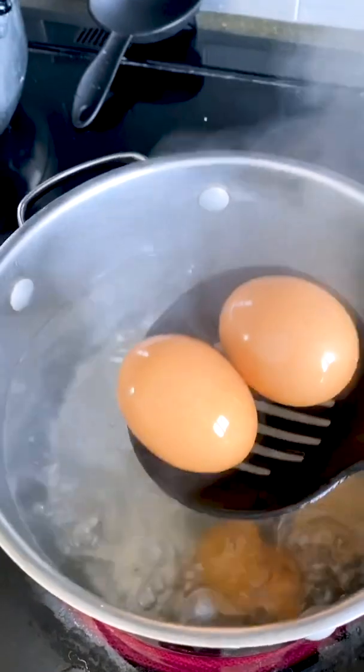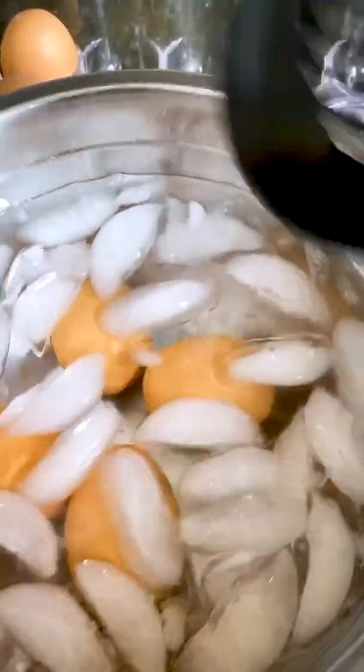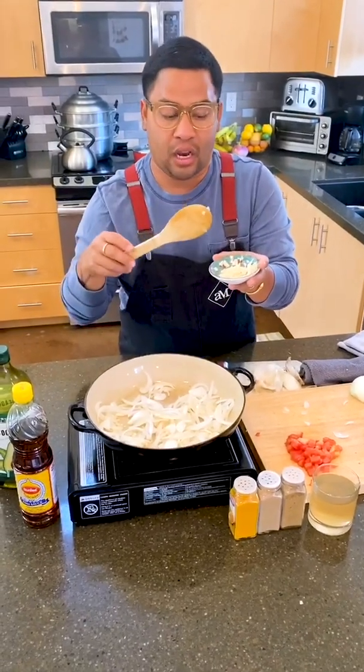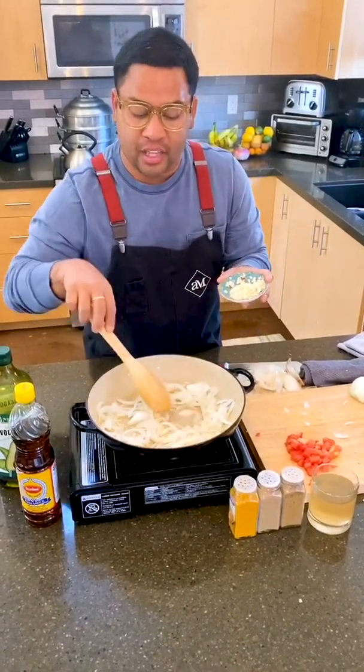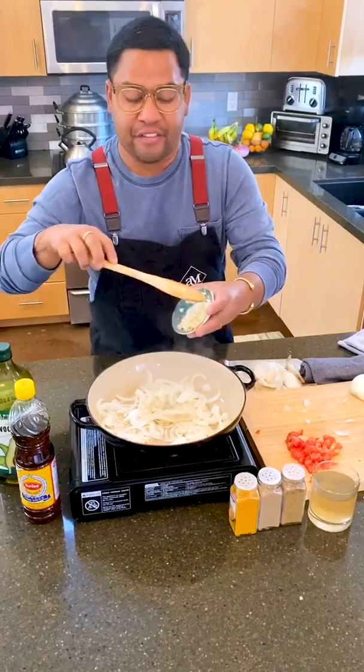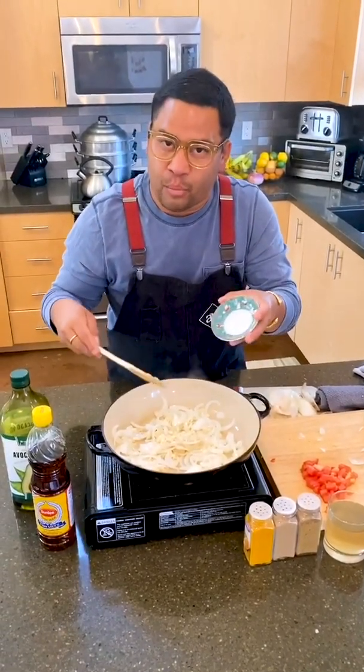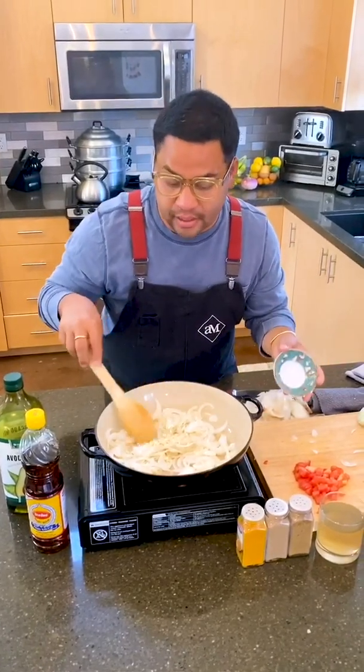I place them into an ice water bath to let them cool. I'm going to start by sweating off my aromatics, which means my onions and my garlic. I put the onions down into the pan first and then follow with the garlic — that way we get a little bit of coating from the moisture of the onions and it doesn't burn the garlic too fast.